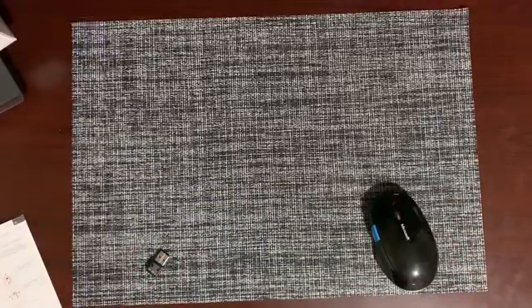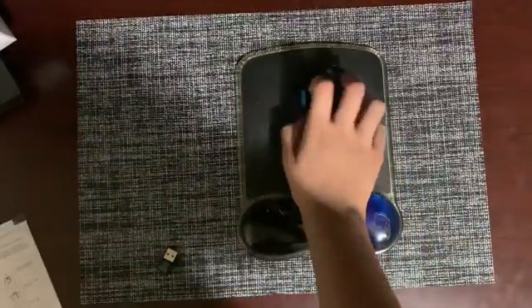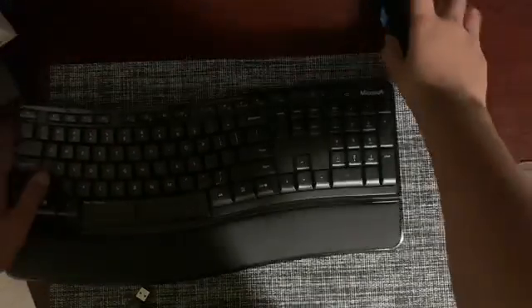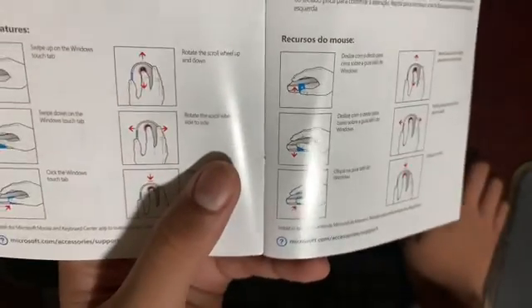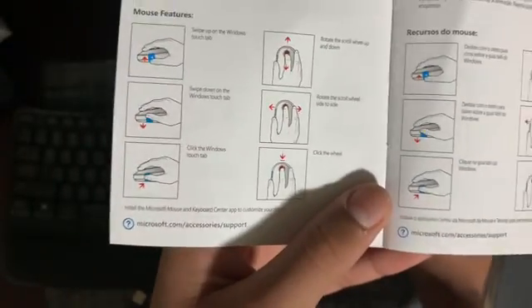This mouse is quite nice because it has some shortcuts on the keypad — very easy to move and fluent, and it goes well with the keyboard too, they're matching. If you want to scroll up and down, on the Microsoft button you can scroll that up and down as a shortcut. If you want to move from side to side, you can swipe down on the Microsoft button. And if you want to click the wheel, you can click on the Windows touch tab.